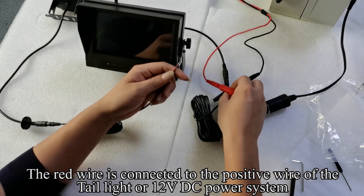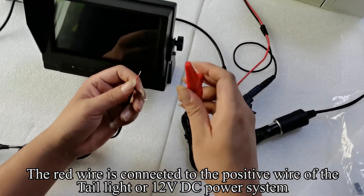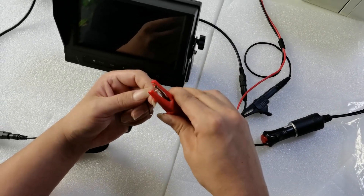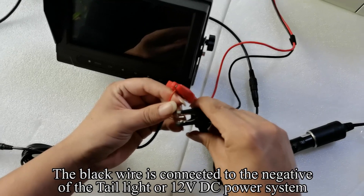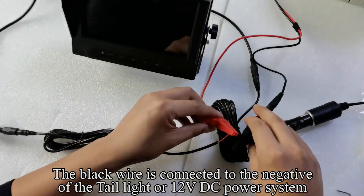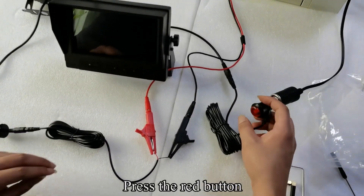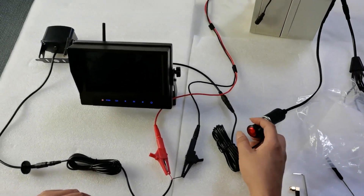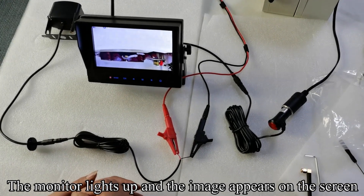The red wire is connected to the positive wire of the tail light or 12V DC power system. The black wire is connected to the negative of the tail light or 12V DC power system. Press the red button — the monitor lights up and the image appears on the screen.